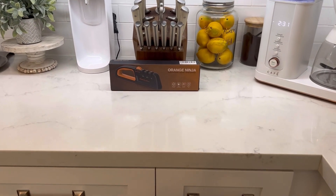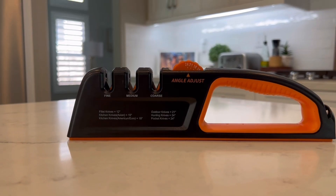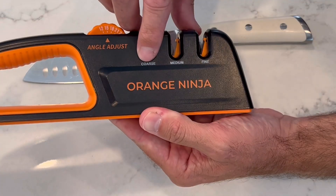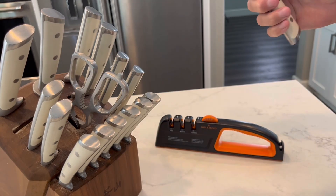When my knives become dull, I turn to the Orange Ninja Knife Sharpener. With five different settings from 12, 15, 18, 21, and 24 degrees, your knives will be razor sharp in no time.